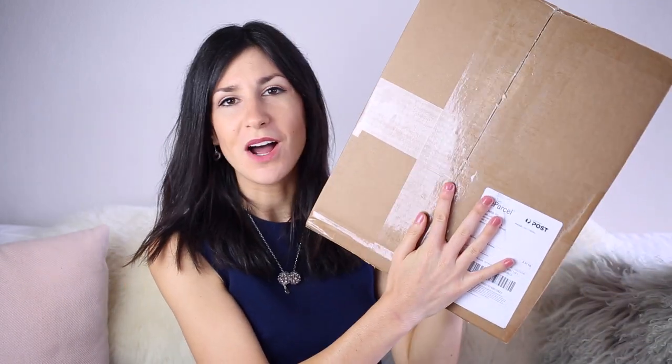Hi guys! Today I have an unboxing video for you. I recently placed an order from Nordstrom, Brandy Melville, and Everlane, and I also got something from therealreal.com. I had it all sent to my US postal address and combined it with a couple of things my girlfriend wanted to get. It all arrived in this enormous box, so I thought I'd open it up on camera and share my first impressions. I bought quite a lot of basic pieces and also wanted to pick up a few more of the Clinique Cheek Pop blushes.